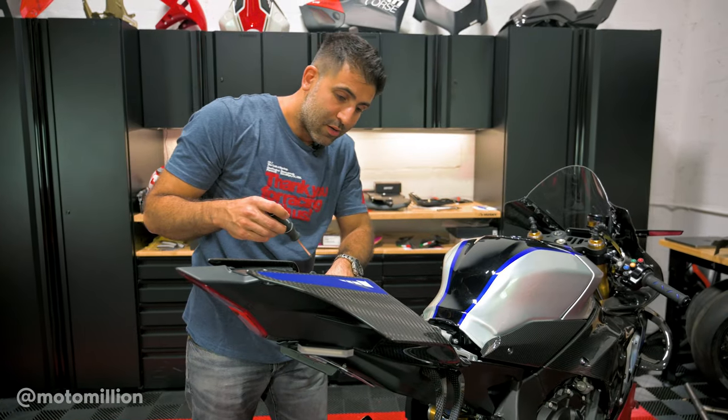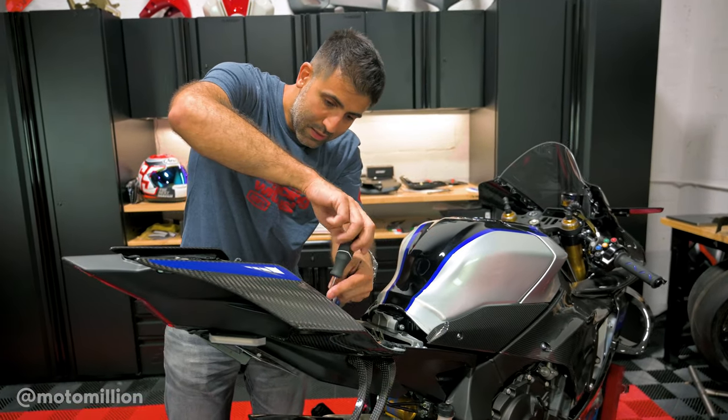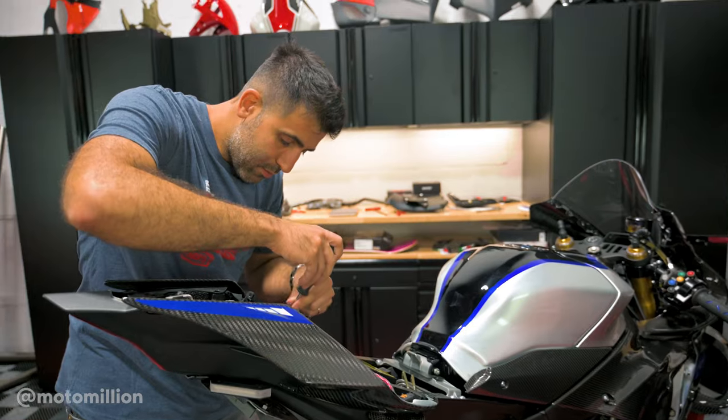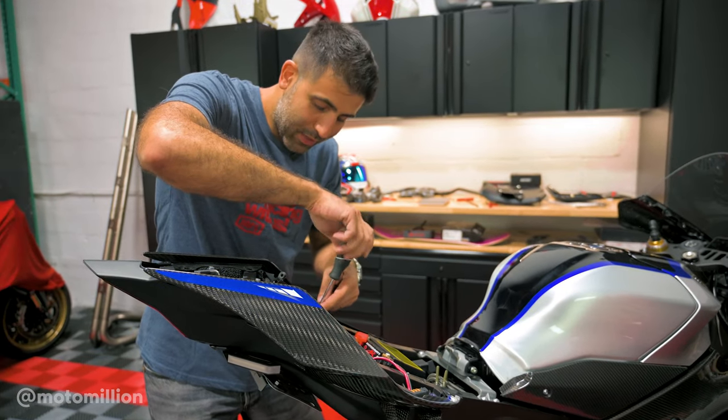I don't know if you guys heard, but we're getting a 2023 BMW S1000RR — it should be here next week. I'm really excited for it. I often say the BMWs have no character, but I think if that bike doesn't have character, we're going to be able to give it one.